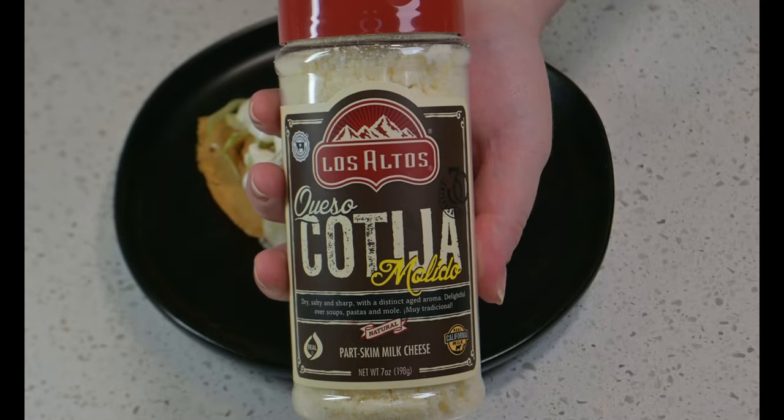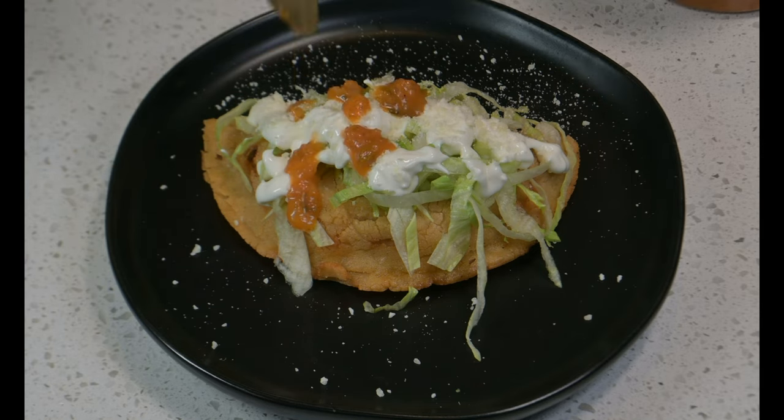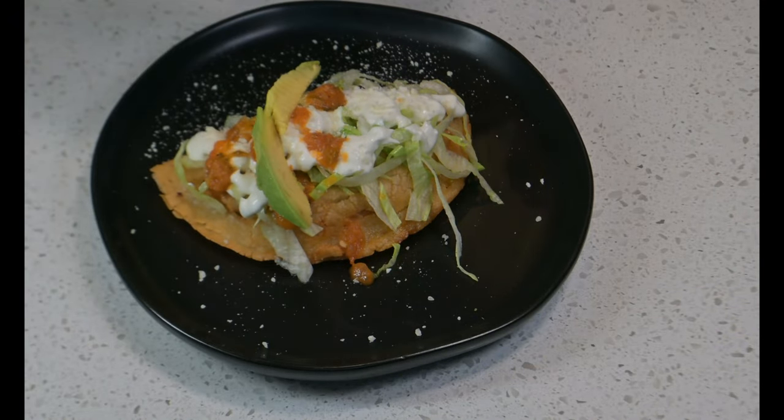Layer on some shredded lettuce, then los altos crema mexicana and cotija cheese. Next, some chunky fire-roasted salsa, and lastly, avocados.